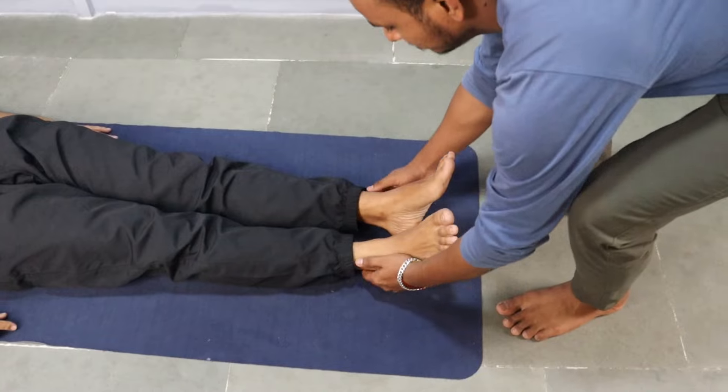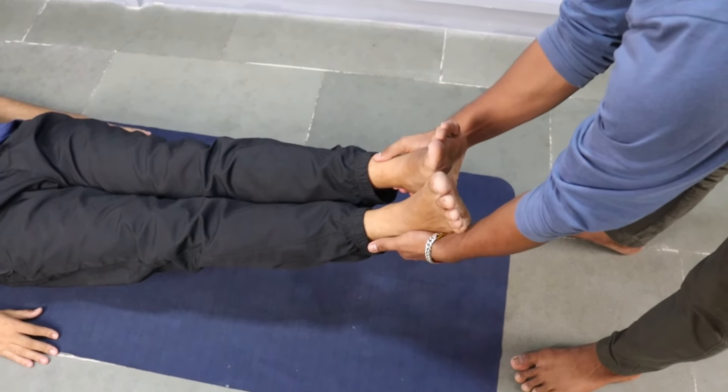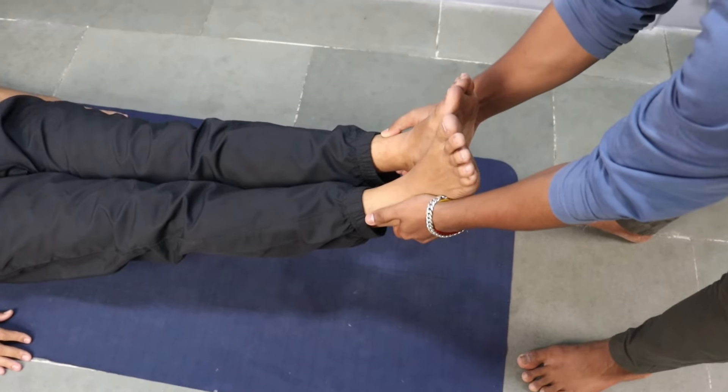We'll share a technique where within 30 seconds things will be normal. Right now, just lie down, put both of your legs together, and see if both legs are equal or not. Ask your family member to hold your legs while you're lying on your back and check if the legs are equal. If one leg is shorter than another, you have a problem at your hip joint.